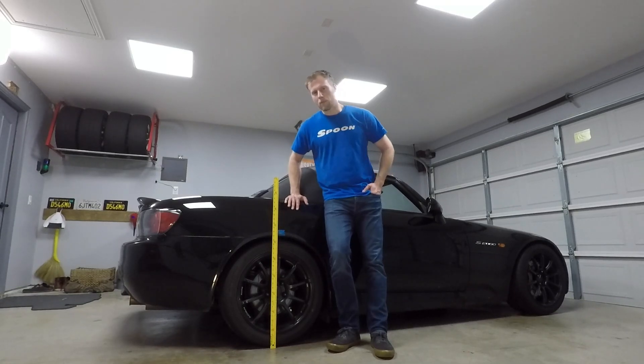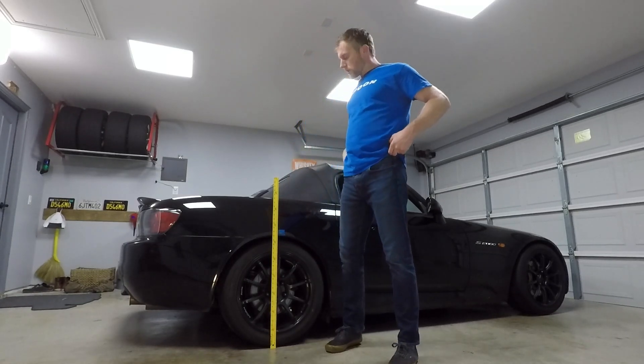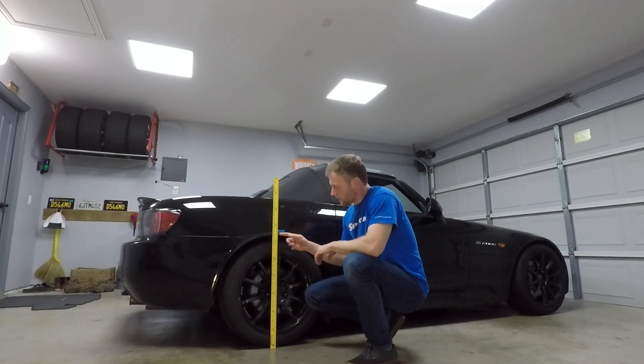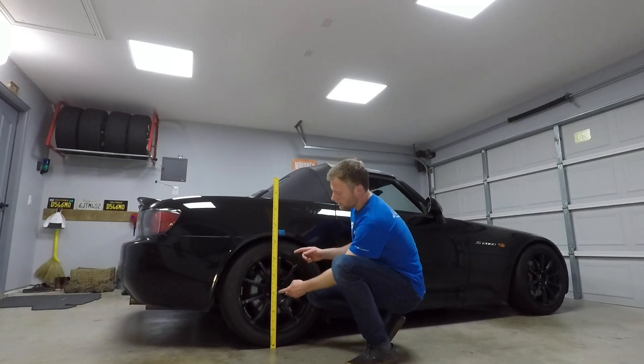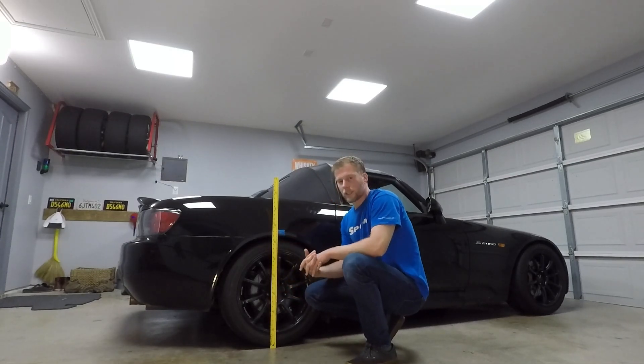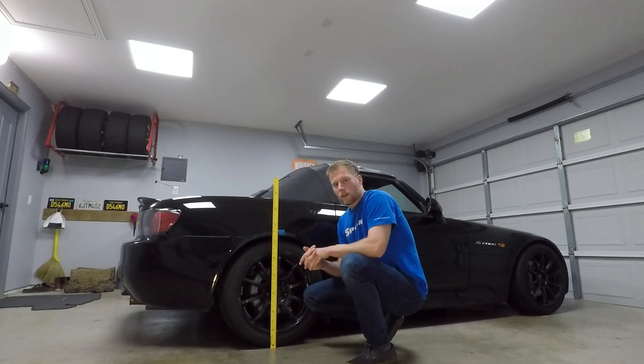Before we get down to brass tacks, you want to take a measurement to get where your vehicle ride height is. I always put a piece of tape and put a little mark, but you want to get a measurement between the center of your hub and your fender basically. We'll start from there and then jack the car up and start measuring.